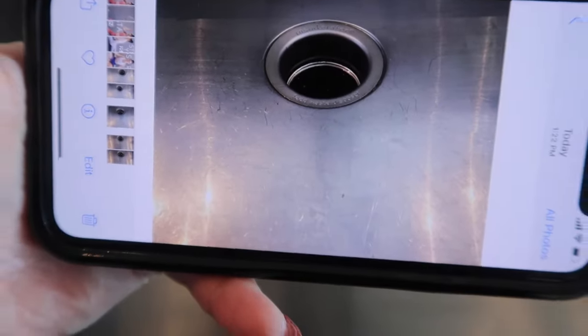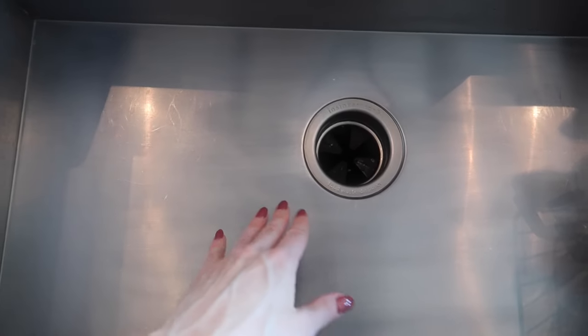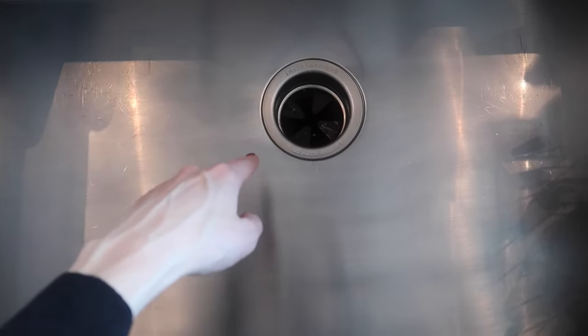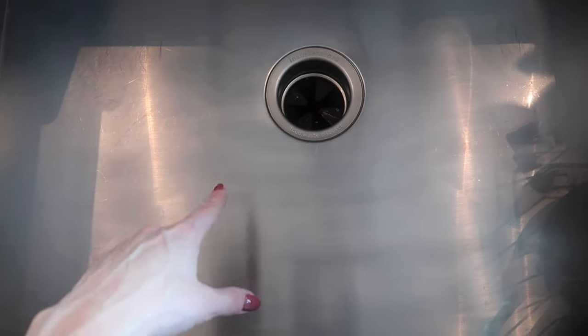That is pretty remarkable. Now I will say I could go a little bit deeper. There are still some visible scratch marks to the eye, but you can see I didn't touch anything up here — I did work in here — and I did not touch anything up and over here.